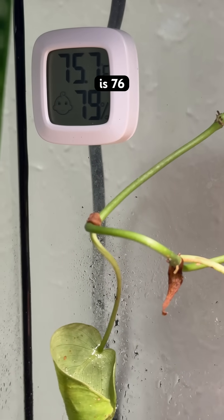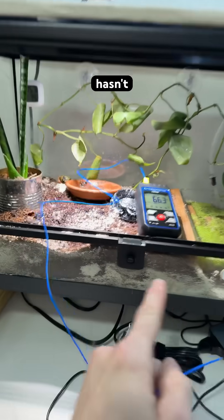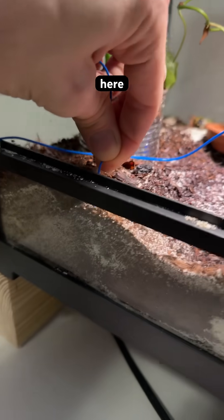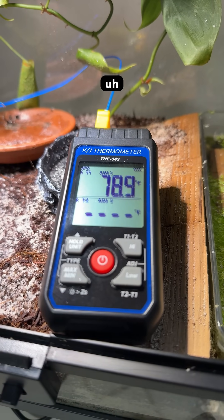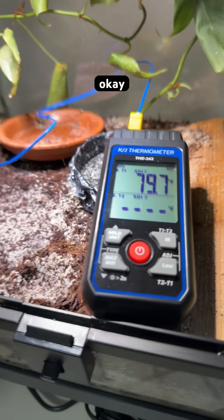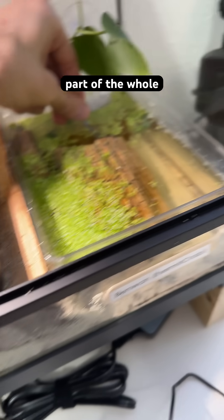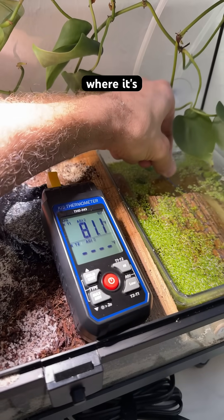Air temperature is 76 and I just installed a new heater at the base — it hasn't had time to really warm up the sand yet. If we sample the sand halfway down we got 79, but then he found the actual warmest part of the whole terrarium where it's over 81.